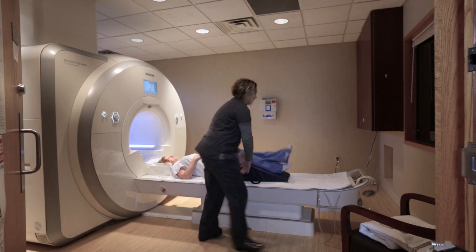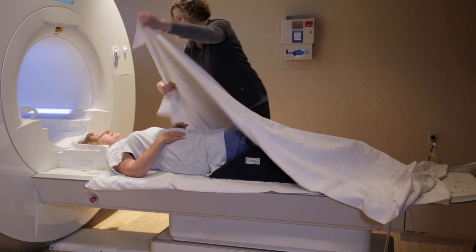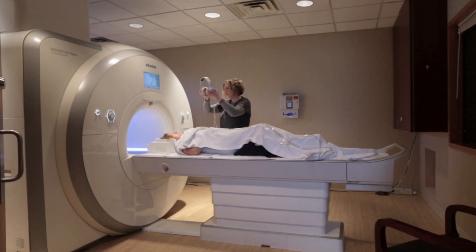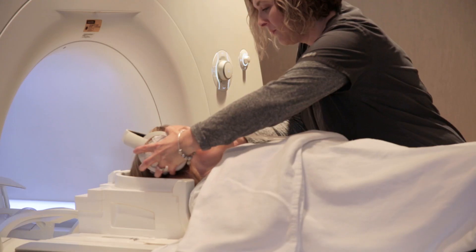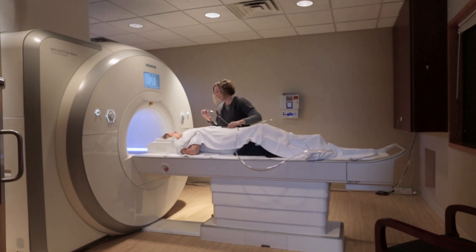When you come in to have an MR procedure of the head, we're going to have you laying on the table on your back. Your head's going to be resting in a cushion inside of a head coil. We're going to be giving you some headphones to help reduce the sound of the machine, and we'll give you some music to listen to.